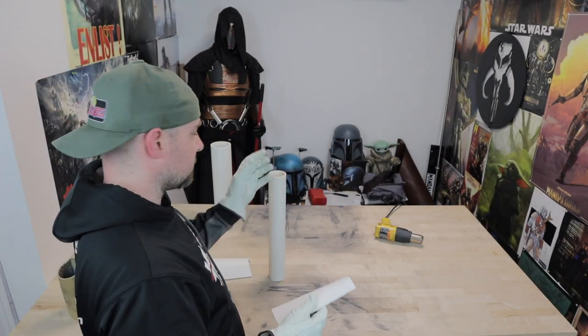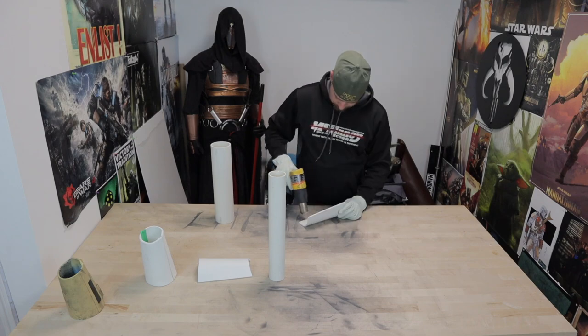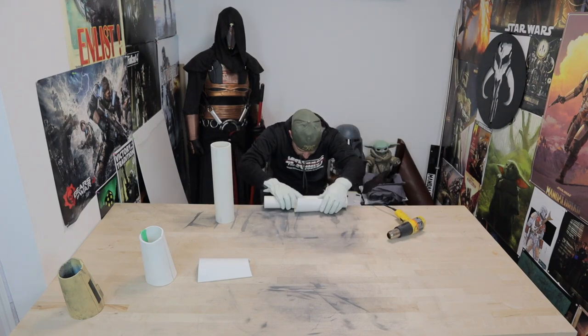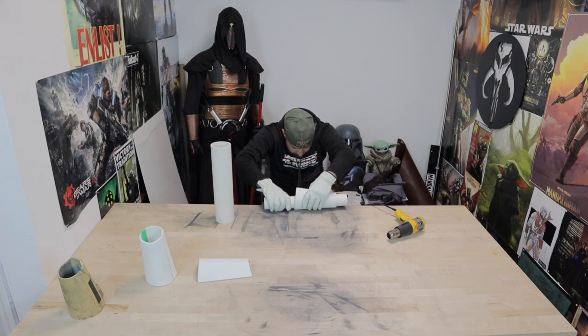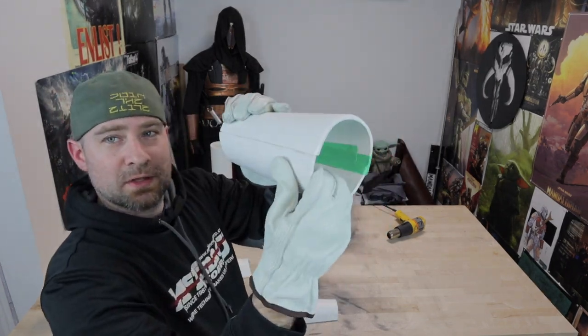Now that we have this almost bent all the way around, these are going to be too tight, so I'm going to go in on the top side and try to flatten it out a little bit on the table. This is going to give us a slightly wider shape that we want, and it's also going to line these edges up parallel so they line up when we clamp them together.